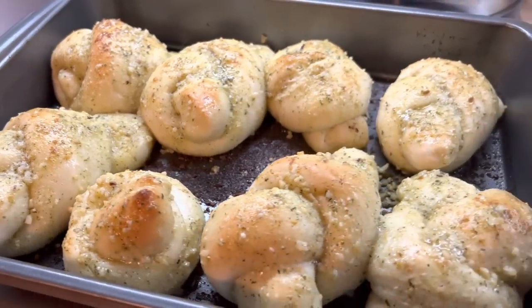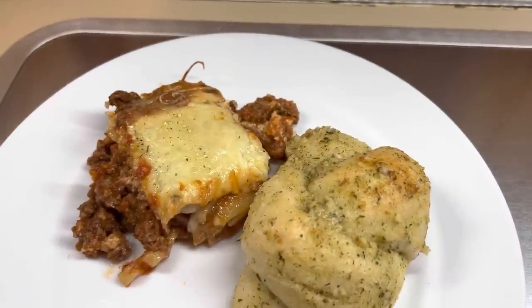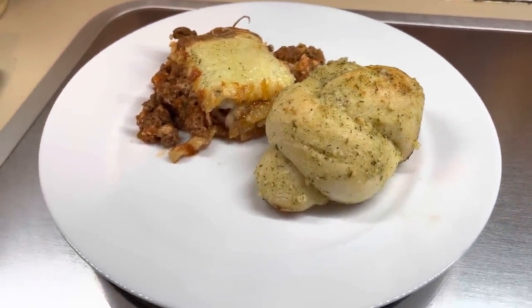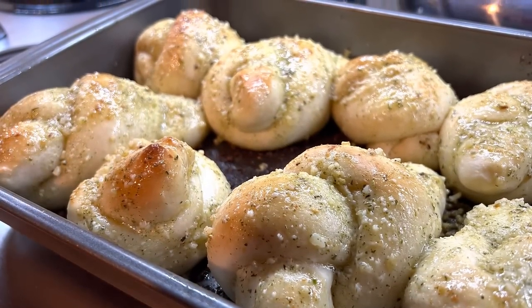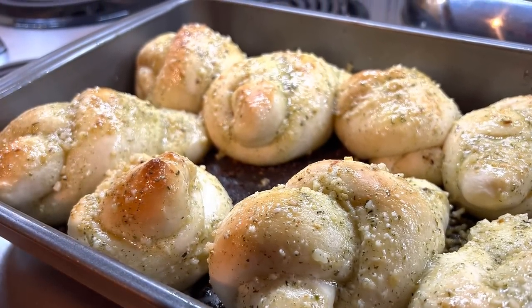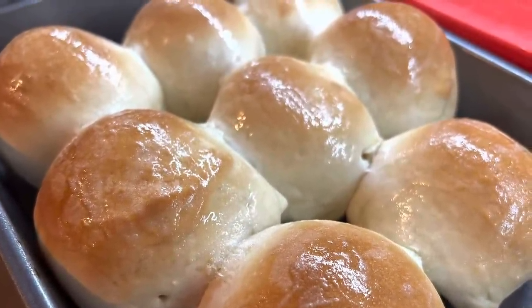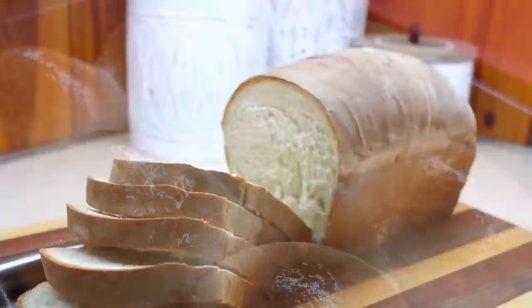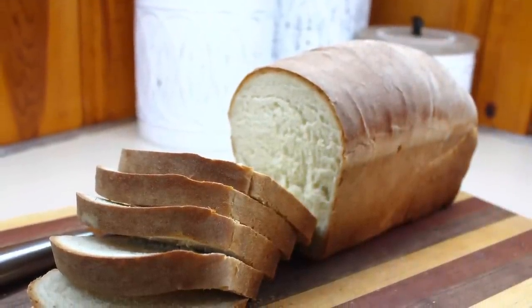Here is what they look like when they were all done, y'all. These were so good — this is definitely one of those where I wish I had done a full batch because everybody was fighting over them. They were delicious. I hope you guys enjoyed today's video. I hope it gave you some inspiration to get in your kitchen and make something from scratch. I love having one base recipe and being able to change it up to feed my family. I'll see you in the next one — bye guys!